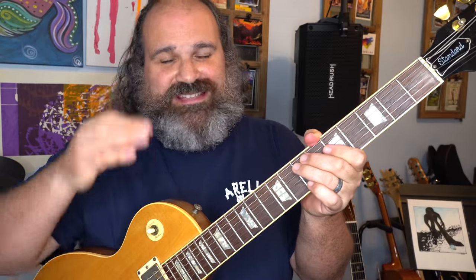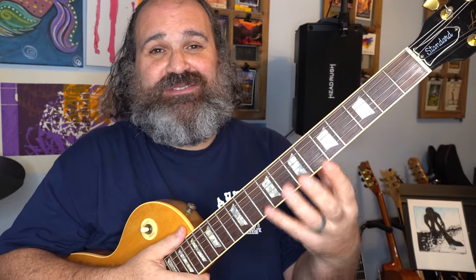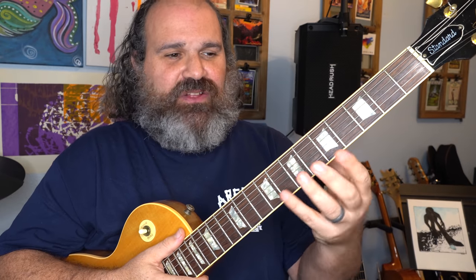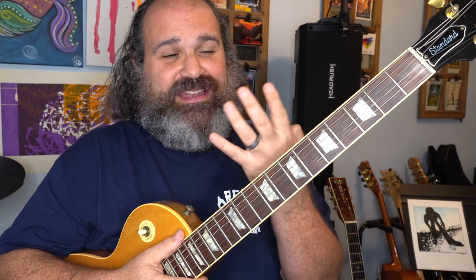The way that I approach finger exercises is that they should involve your mind, they should involve how the guitar works, and of course they should involve your fingers. The whole point of finger exercises is to get your fingers to not become mechanically dependent on scale shapes or familiarity — to keep everything working individually so that when you call upon these fingers in any context, they can go where they need to go.